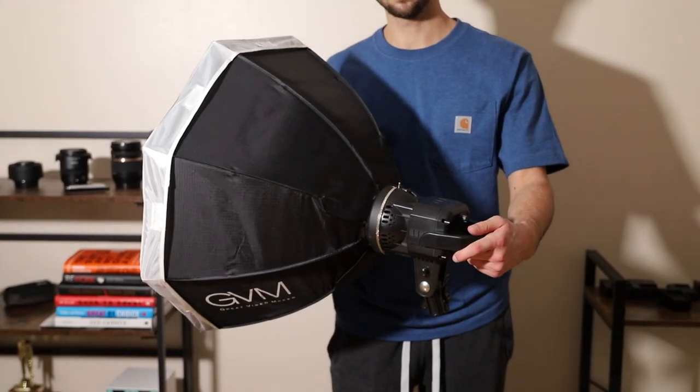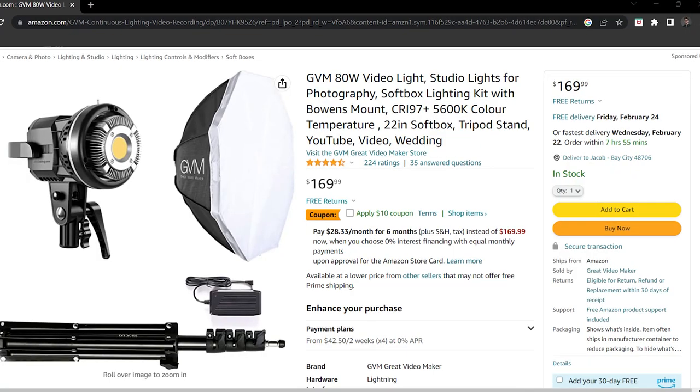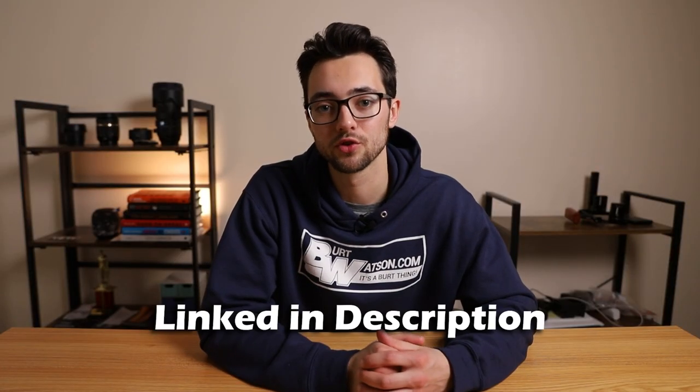Let's talk about price. The price of this entire video light kit on Amazon is gonna run you about $169.99. And if you want to check it out, I'll have it linked in the description below.